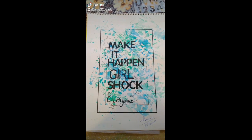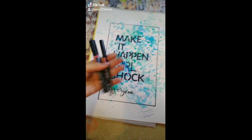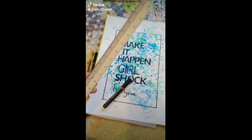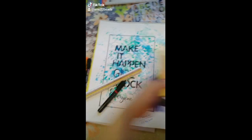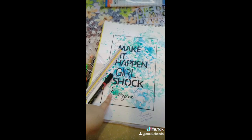Hi friends! I made this today. For making this I used a drawing book, markers, pen, scale, pencil, and some sketch pens, and some writing boards — or if you know calligraphy, you can do calligraphy.